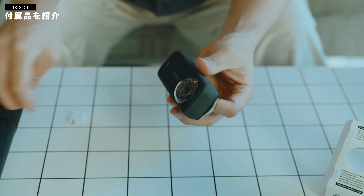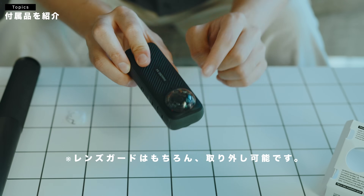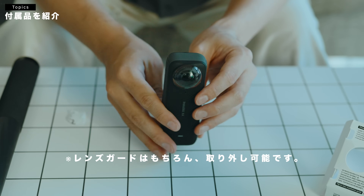こんな感じで両方につけることができます。これをつけると、かなり綺麗な画質の状態で、かつ